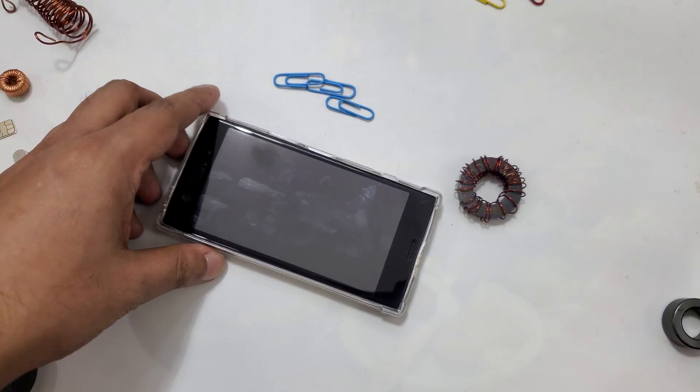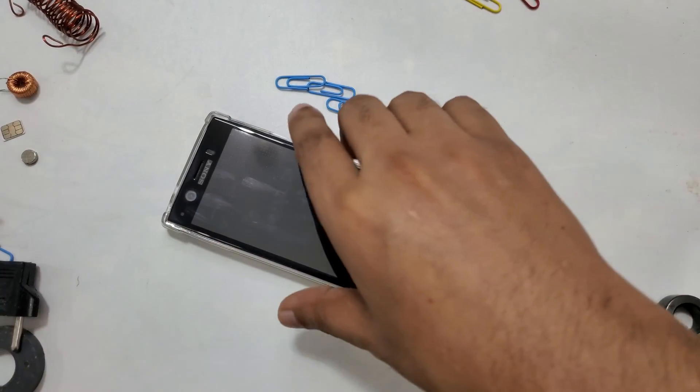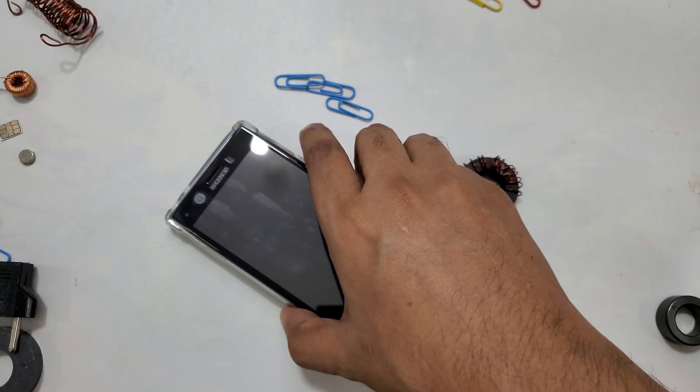I chose this tiny mobile. I feel comfortable making videos with this compared to these big mobiles which are very difficult to handle.